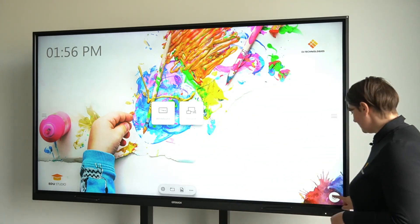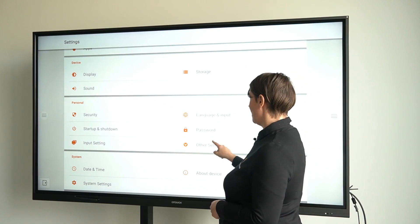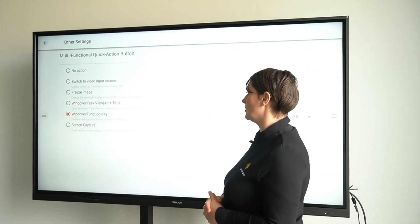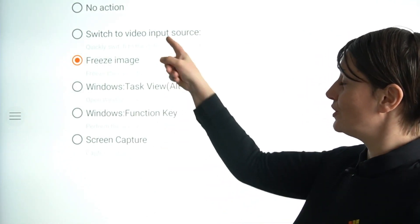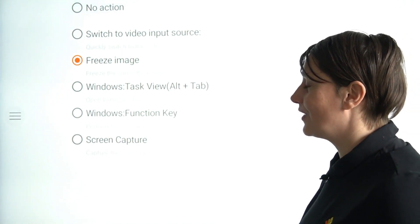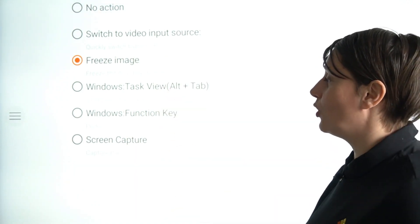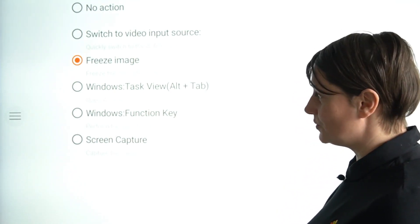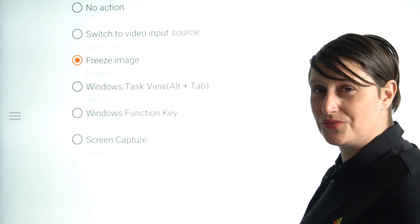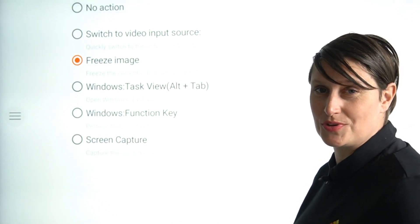Changing the behavior of the button takes place in the settings. Let's go to the settings and scroll down until we are on the personal other settings. Then you see the possibilities for the button. The different actions you can choose are: to switch to a certain video input source, to freeze the image as I just showed you, to open the task view in Windows — which is the same as pressing Alt plus Tab on your Windows computer — or you can assign a predefined function key in Windows to it.